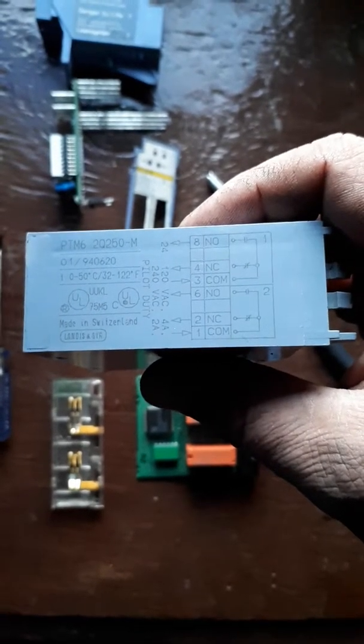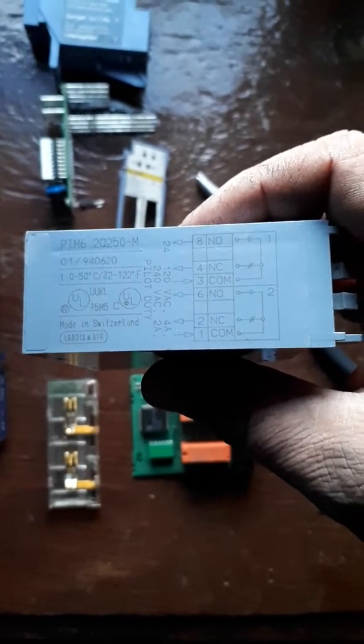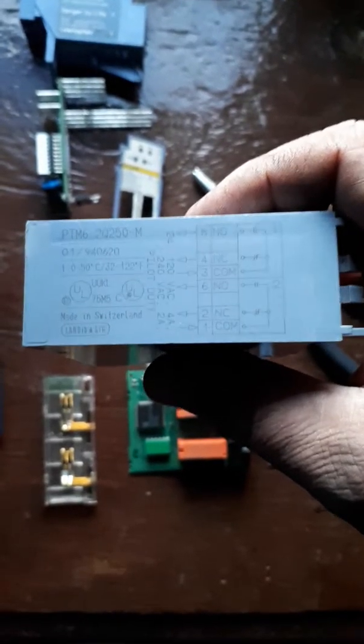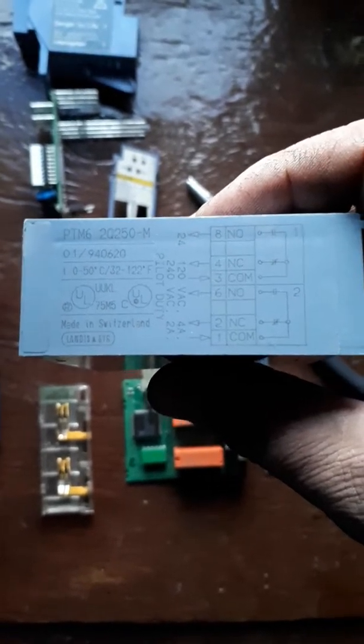Hello everyone, this is Lucas from Enterprise Repair and Automation Edmonton, coming at you today with the teardown of a Siemens Landis termination module PTM620250-M.